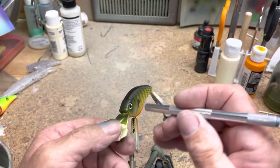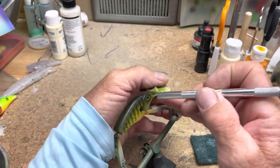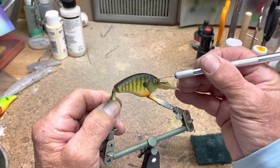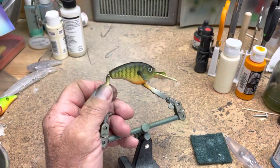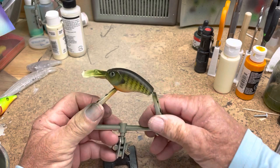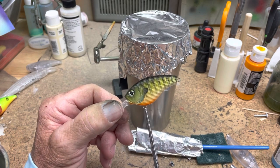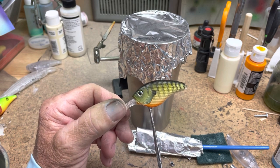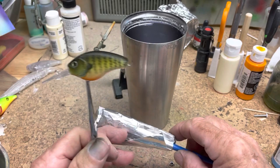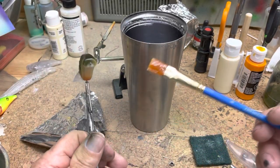Those are just shiny, shiny eyes. I'm going to go ahead and clear it. So I'm going to take the tape off the bill and show you how I clear them. This is a UV resin I bought on Amazon. I use an artist brush and keep it wrapped up in foil so it can't get any light on it.